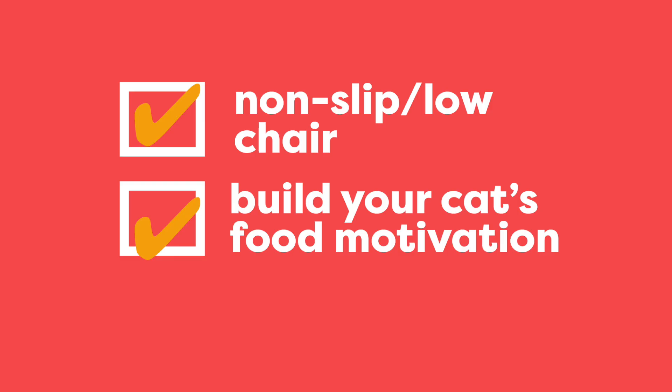If not, stay here and try to find a chair that makes it easier for your cat, and focus on building your cat's food motivation with our other resources.